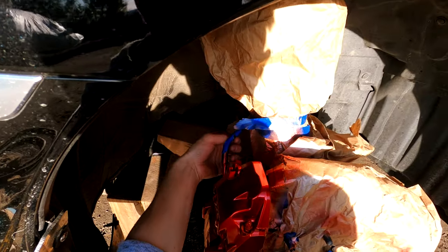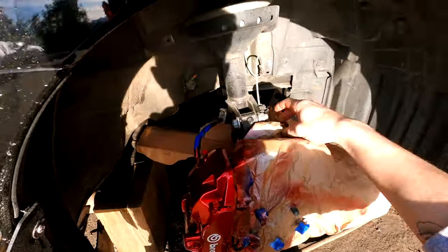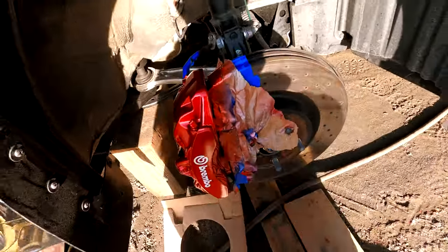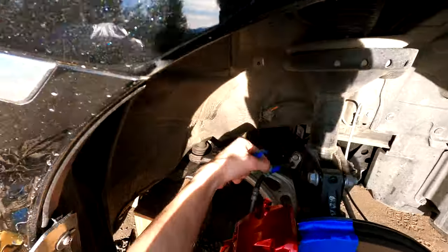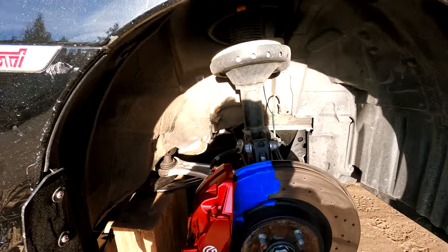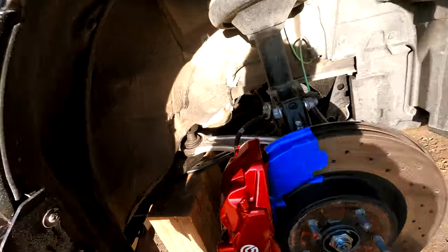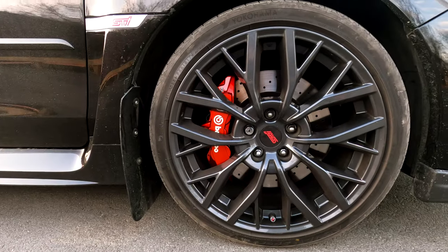It is completely fine. Once I give it a wash I can give it a nice clay bar treatment just to make sure. But overall the car is perfect — no overspray on anything I didn't want overspray on. Everything was perfectly fine. The masking did pretty well, and overall it looks factory. Like it looks so freaking good.